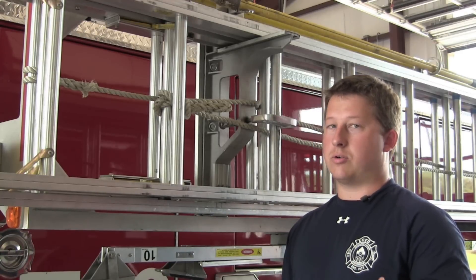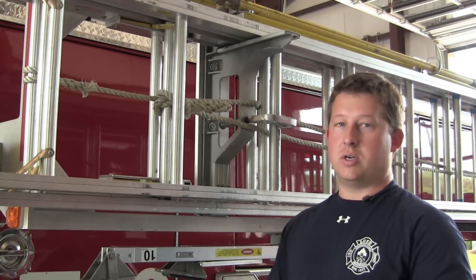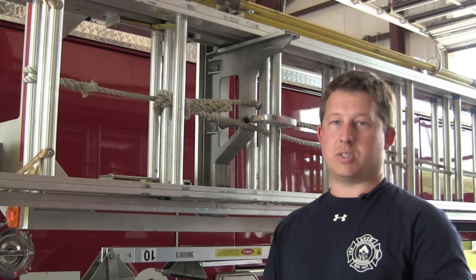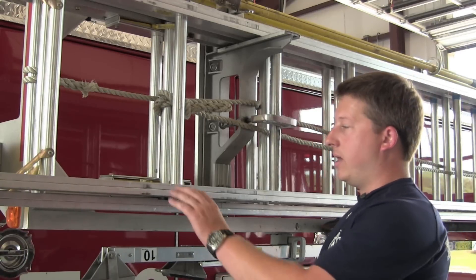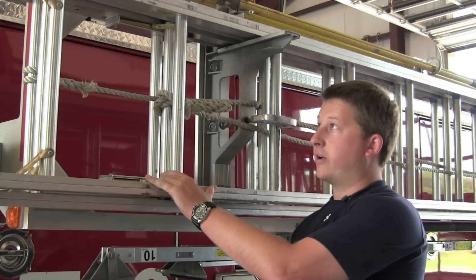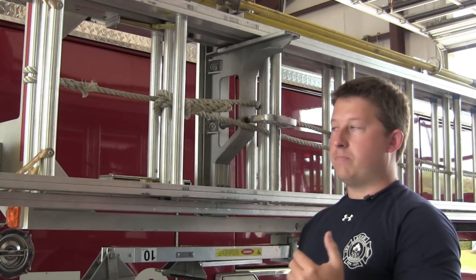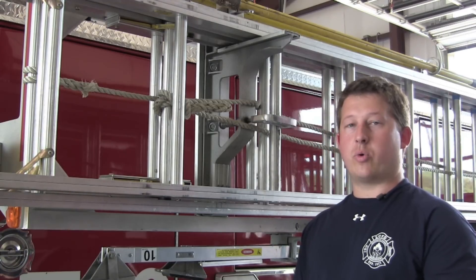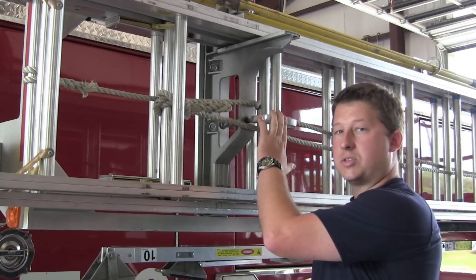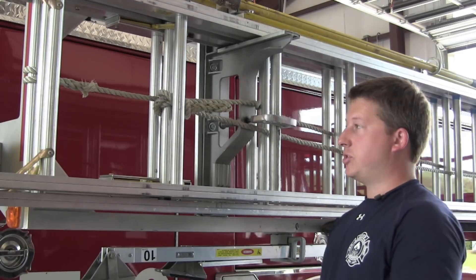There are many different ways ladders are stored — some are slid into the back of the apparatus, some are mounted on the side, some are mounted on hydraulic lifts. You want to make sure you have it set up the way you want and that it's consistent with your truck. This is a hydraulic ladder rack and the roof ladder is placed on the outside of this ladder rack. Also make sure the brackets holding the ladder are well maintained — a lot of times they become sticky and need to be exercised so you can get your ladder off quickly.